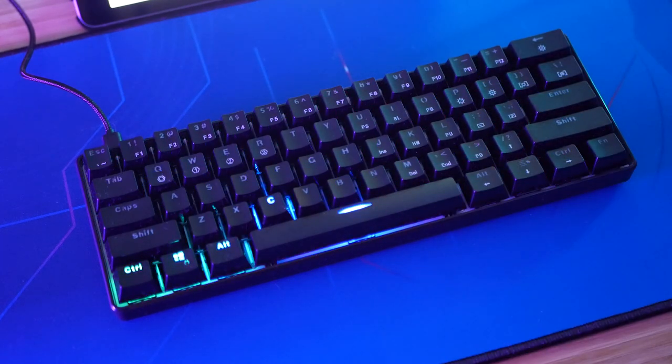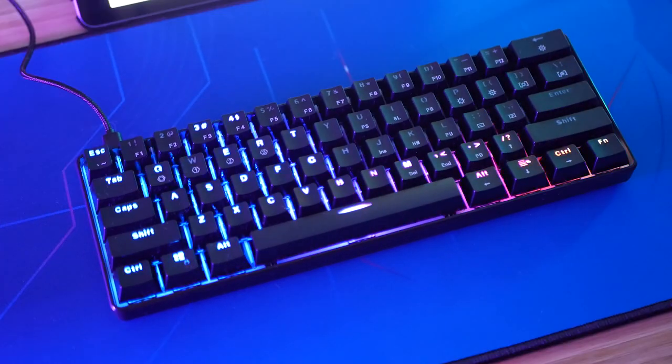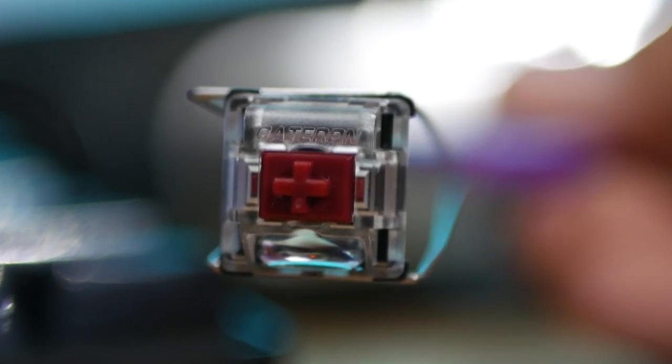And now to my favorite part of this keyboard — the thing I was most excited about when they were sending it to me — and that is the switches. The GK61 actually comes with Gateron optical switches. While it is available with a few different options, they sent me the Gateron optical red switches, which is perfect for me — it's exactly what I wanted to try.